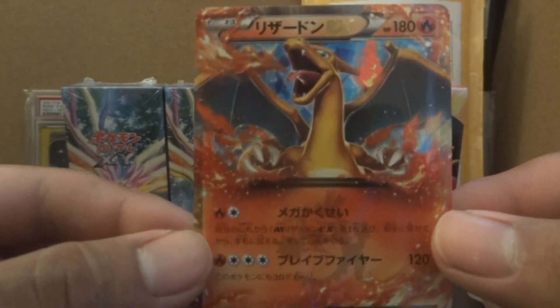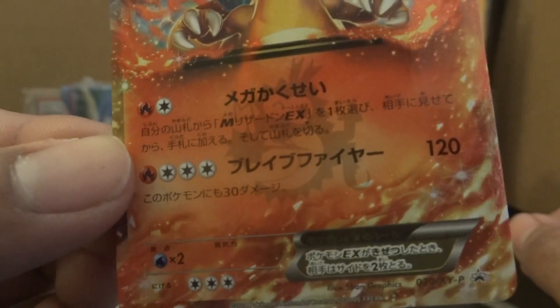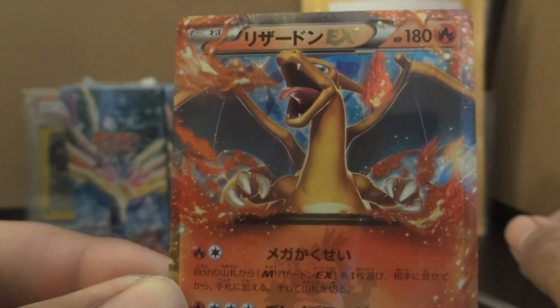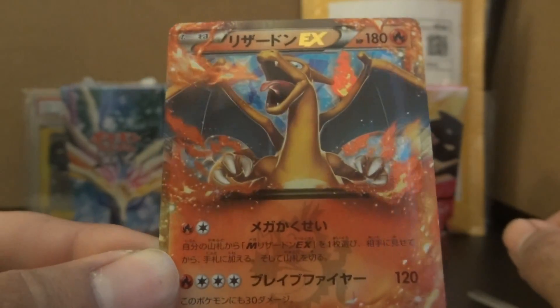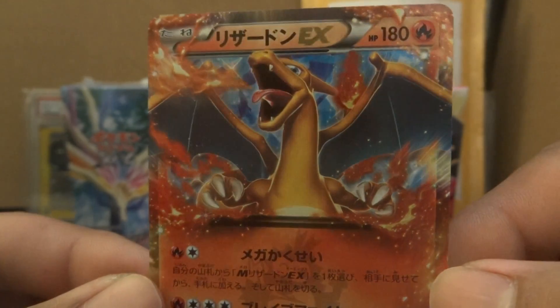And here it is you guys — look at that thing. It's got the little Coral Coral stamp right there. It's awesome, it's like a little dragon. There's the card in all its glory. I might get another one and keep that one sealed. Thanks for watching guys!